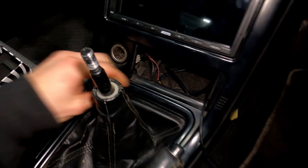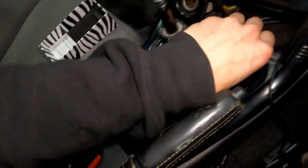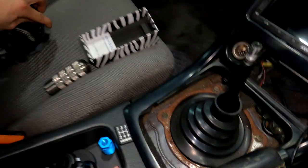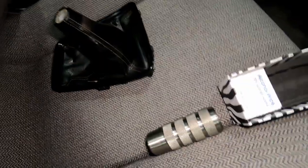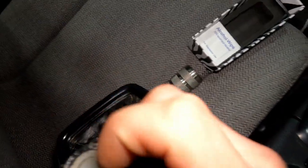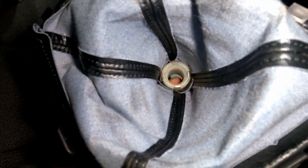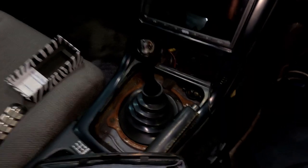The first thing I'm going to do is get the shift boot surround out. It comes out from the front first because there's an alignment peg in the rear — lift the front, pull the sides, and it pulls right up and off. I'm not exactly sure the order of operations for the shift boot retainer. I would imagine the insert needs to come out, which might involve taking more of the shift boot apart.